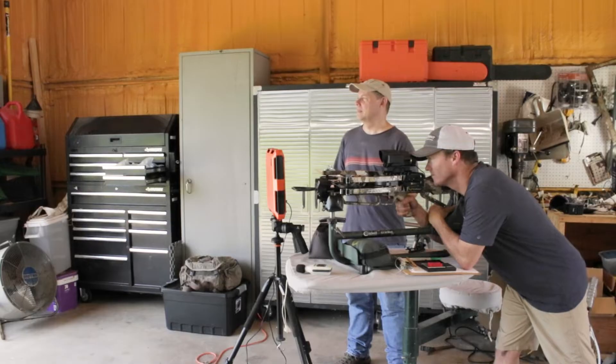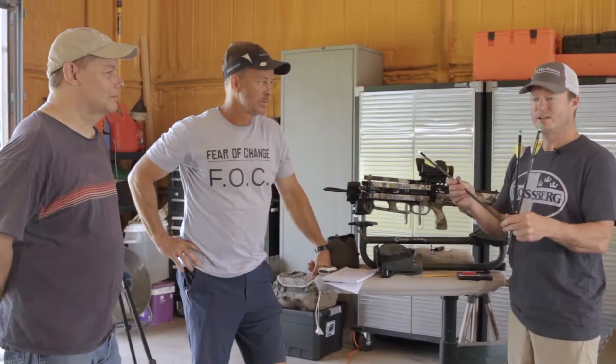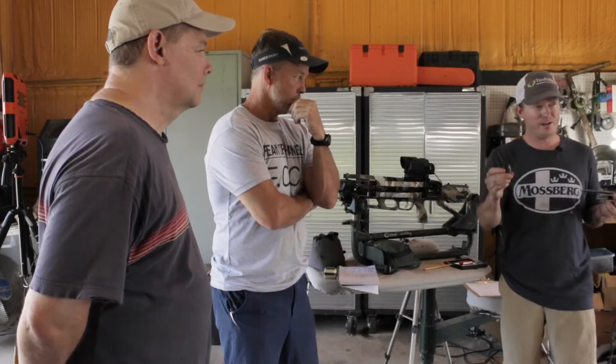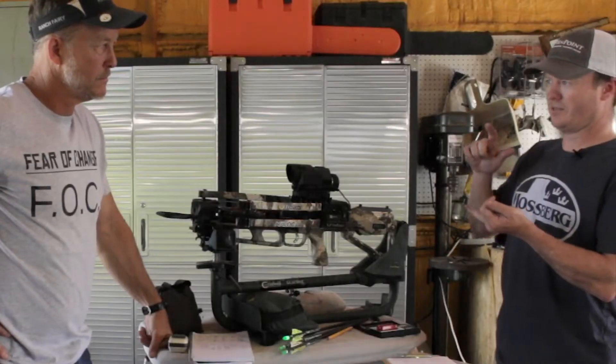We're going to compare apples to apples with 16-inch incredibly heavy shafts using the standard 100-grain head. We're then going to test 150 grain, then a 200 grain — measuring feet per second, momentum, and energy at different ranges with the lab radar. We can also test drop.